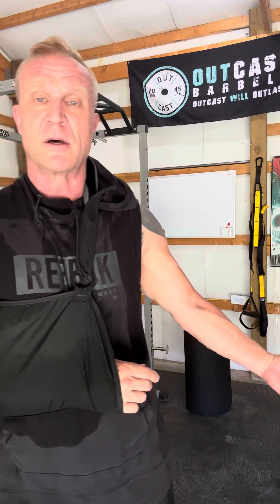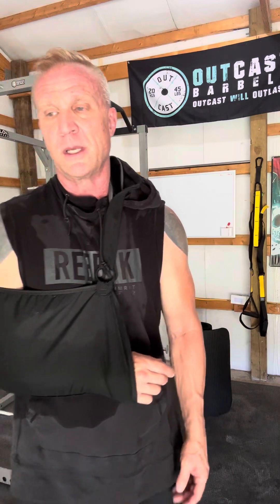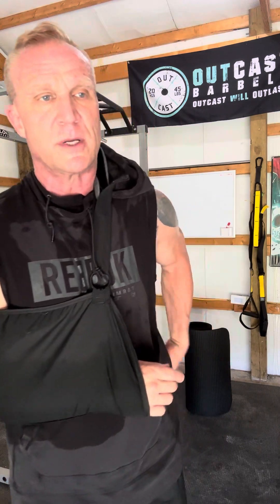Today I did 30 minutes on my assault bike and 30 minutes on my treadmill. I tried to mix in a little bit of running today on the treadmill and actually got some running in, but it just doesn't feel right yet with my shoulder, so I'm kind of taking it slow with that.